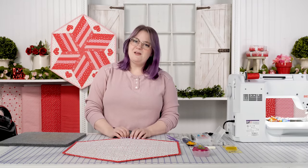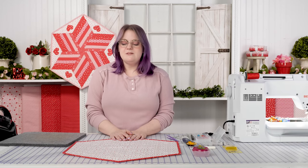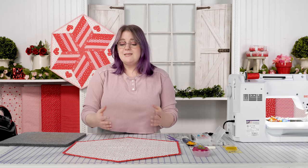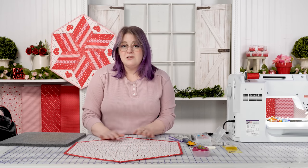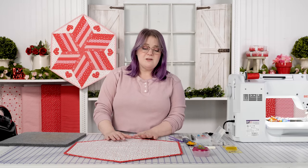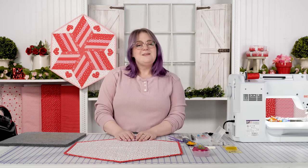Thanks for joining me on the tutorial today. Be sure to like and subscribe — we love to hear your comments. If you have any other technical sewing techniques you'd like to see, let us know in the comments so we can get that content to you. We love providing that to you. Thank you for joining me today.